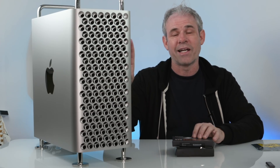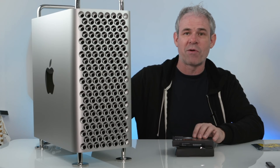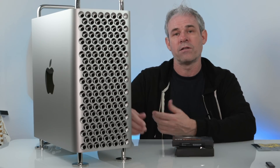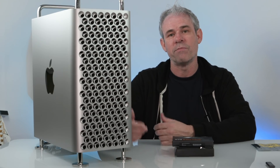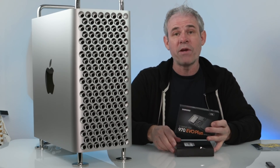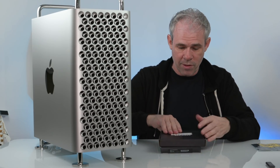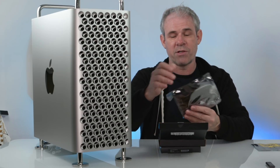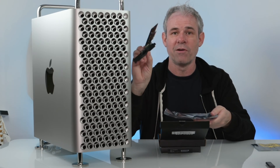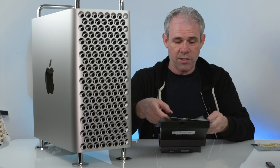You need an M.2 connector in order to do this. The M.2 inside the Mac Pro is a special Apple proprietary one, so the SSD that comes with the Apple you can't really swap yourself — you have to take it in and they have to enable the T2 chip to change it out. Now we can install our own on the logic board, but what we need is an adapter. I have one right here, and this adapter goes into a PCI Express slot and has an M.2 connector on it.